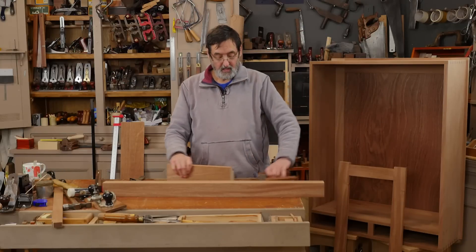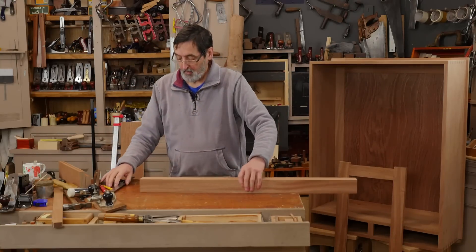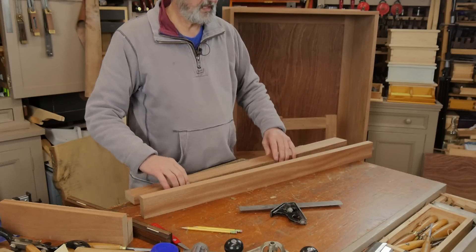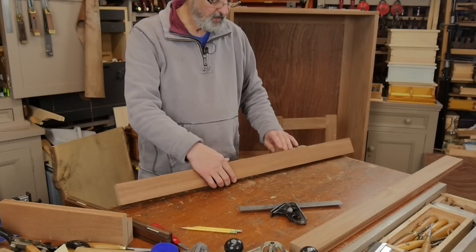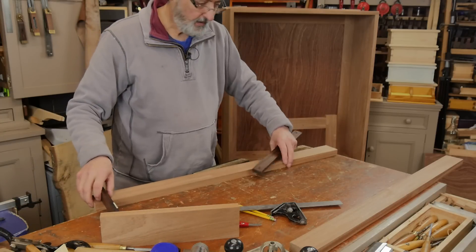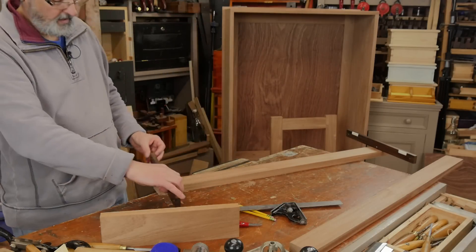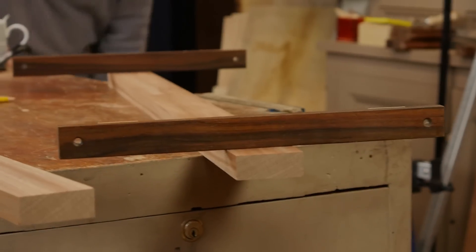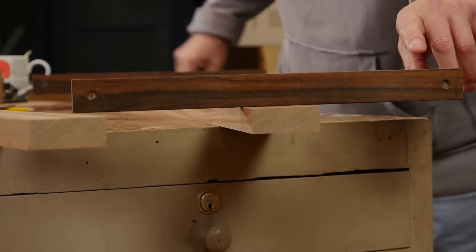We're going to set those aside - they're ready for the tenons. I'm going to do the same on this one. I've already checked this one has no twist using the winding sticks and made my face mark, got my edge squared. But when I went back and checked this one again, I can see that there is a twist in here.